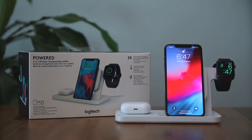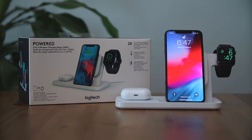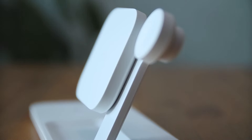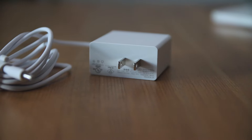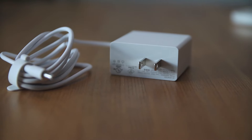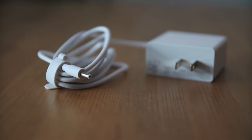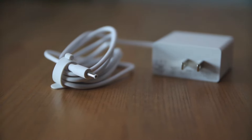Let's kick this video off by checking out what was included in the box. In the box you're going to receive the charging dock of course, and a charging cable that has a big block attached to it. The reason there's a block there is because it allows for a lot of wattage to flow through the cable, so you're not going to be able to use something like a USB-C or regular USB cable to power this dock.